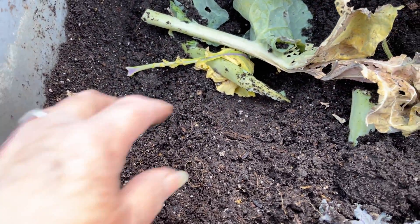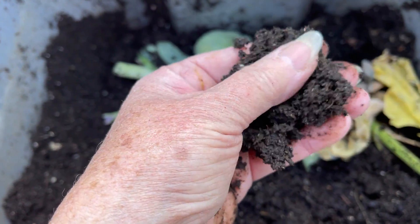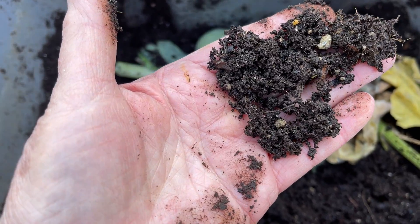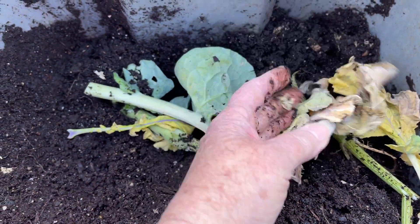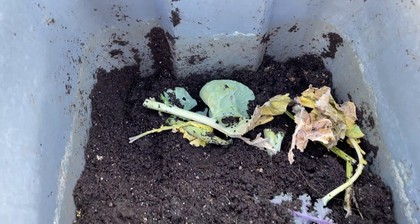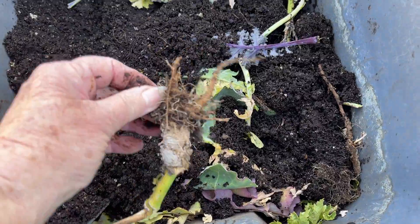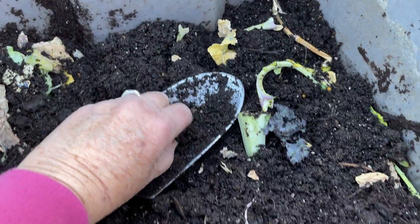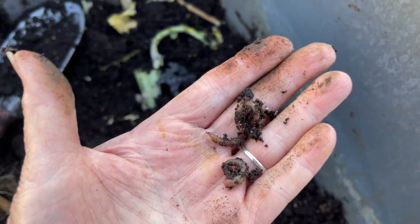This is gorgeous — I can't believe how beautiful this looks. You can see bits and pieces of stuff that were in there before. Isn't that amazing? This all broke down — toilet paper rolls, kitchen scraps, eggshells, leaves, branches, old pieces of plants — and it all broke down into this beautiful black gold.